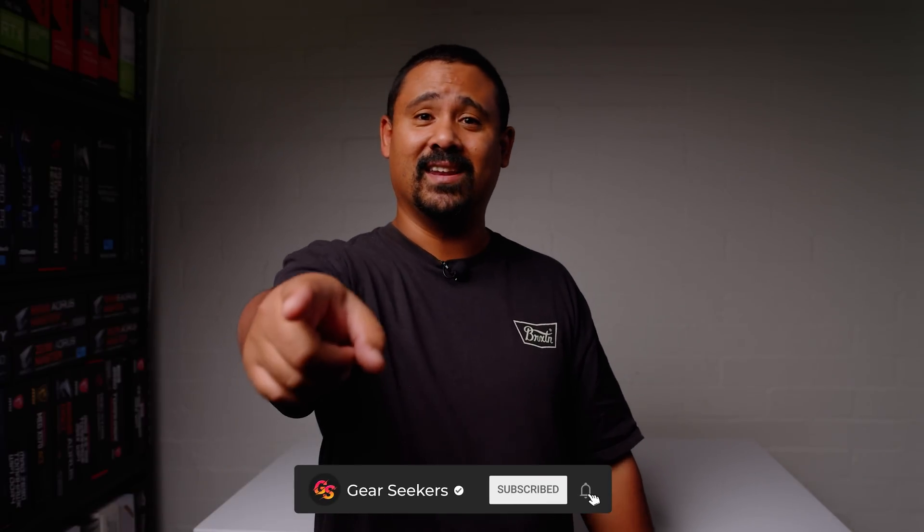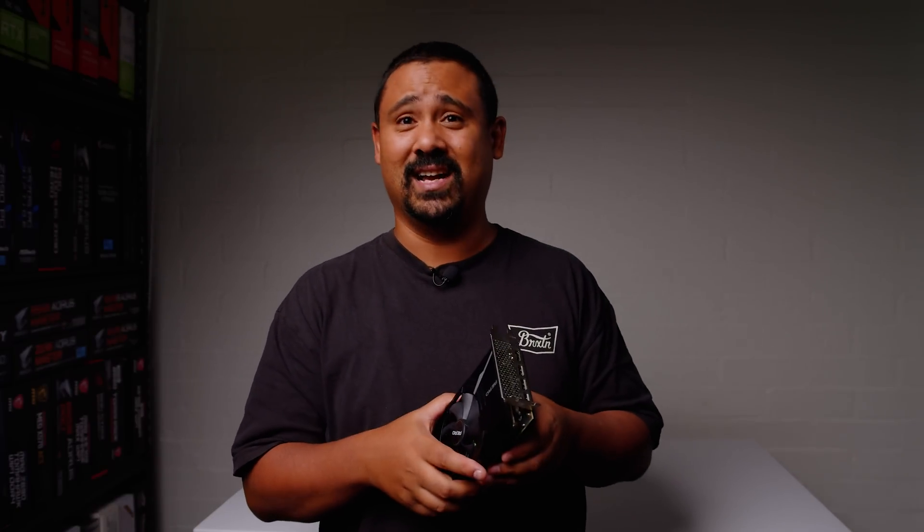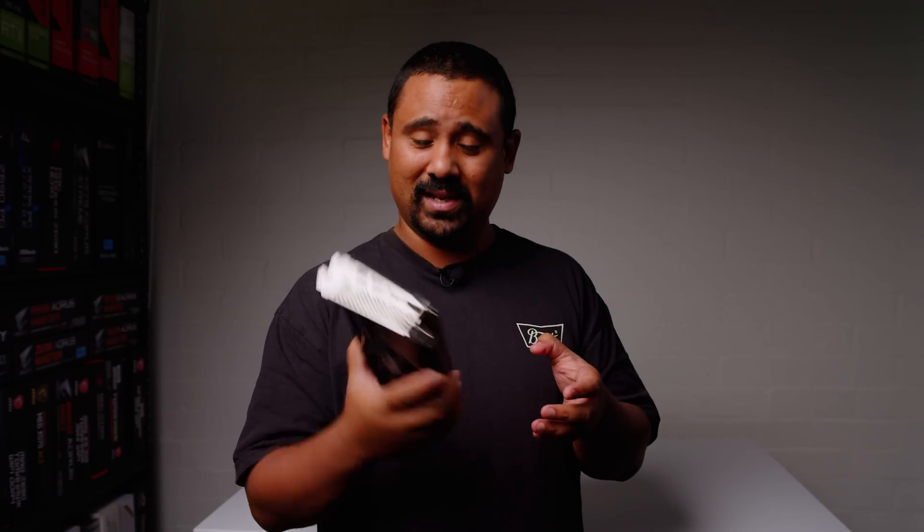If you liked this video, smash the like button, hit subscribe, and ring the bell for notifications. If you like the music I make for these videos, it's available via the Join button. Thank you so much for watching — I'm Nick with Gear Seekers. I have not been this excited for a GPU in such a long time, and we've already built some really small stuff with this thing. Thanks for watching.